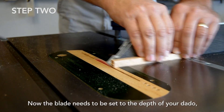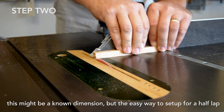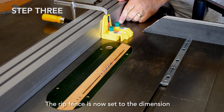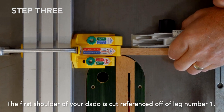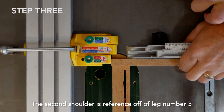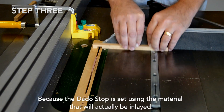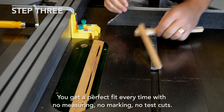Now the blade needs to be set to the depth of your dado. For a half lap, the easy way to find the midpoint is by cutting from both sides of a piece of your stock until the two cuts meet in the center. The rip fence is now set to the dimension of the first shoulder plus three inches for the dado stop. The first shoulder of your dado is cut referenced off of leg number one, the second shoulder off of leg number three, and any material left in between is nibbled away by moving the part slightly between each cut. Because the dado stop is set using the material that will actually be inlaid, you get a perfect fit every time with no measuring, no marking, and no test cuts.